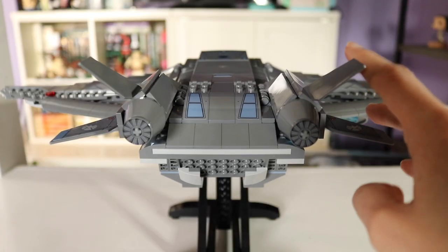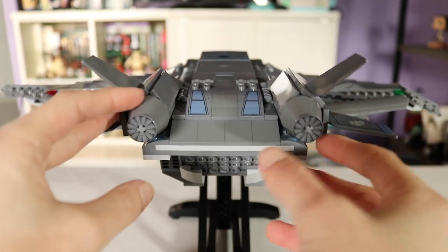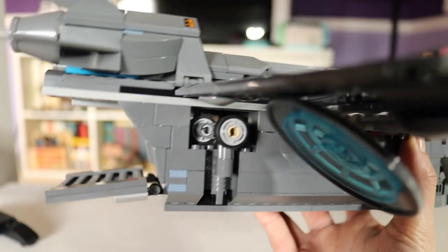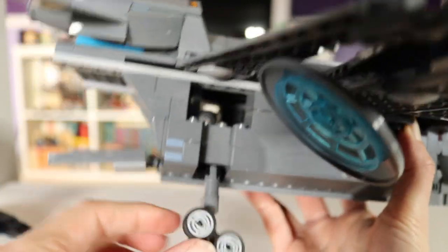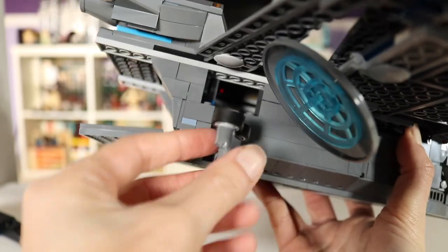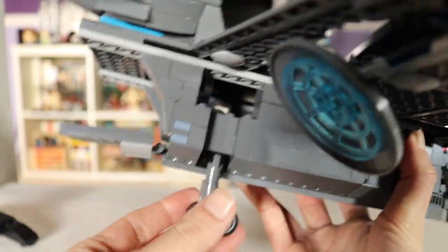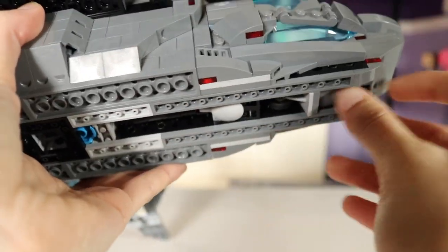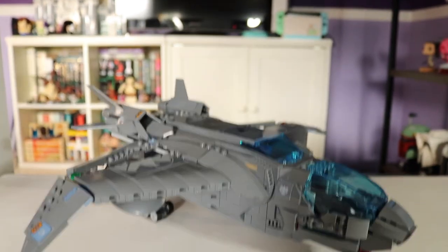Looking at the back you have a couple more of these little wings, and some turbine engines which you can actually turn, which I really like. Another cool feature — you can lower the back ramp. Removing the stand, you can see how nicely the wheels tuck into the side. They twist around to the right angle and clip right into place. There are two on either side and one in the middle. Quinjet has landed — and yes, it does roll.